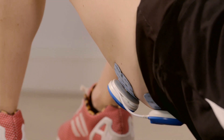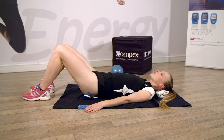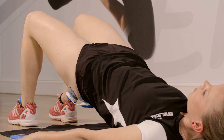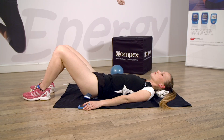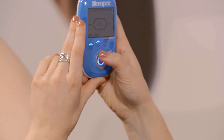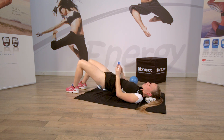Expirez, décollez le bassin. Rentrez le ventre, détends la nuque, sens bien la contraction des fessiers et relâche. Augmentez l'intensité lors de la prochaine contraction. Montez le bassin et montez, montez, montez encore jusqu'au maximum supportable. Et relâchez.